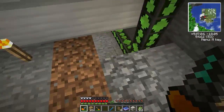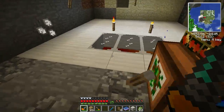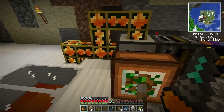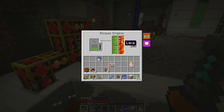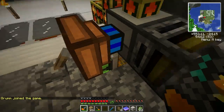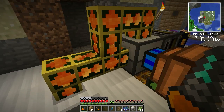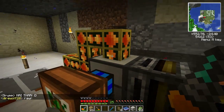I connected this biogas engine to the tank, just because I was always coming over here and filling it up and it just wasn't working right. But we are full here - 5,400 buckets of lava. So this will power our biogas engines forever. I went ahead and filled up this one and that one with the lava too, so we just don't have to worry about it ever. This one is good to go for the rest of eternity. We could probably take seven or eight more buckets out of here and still be full from all that's in the system.